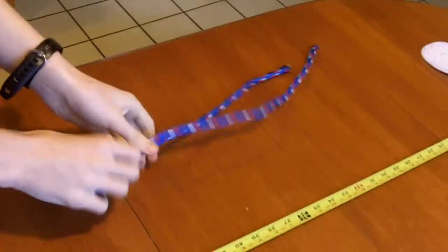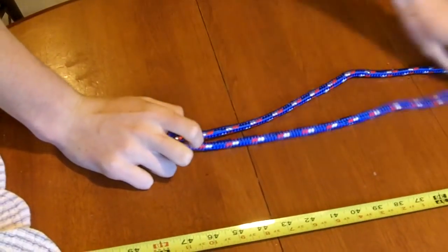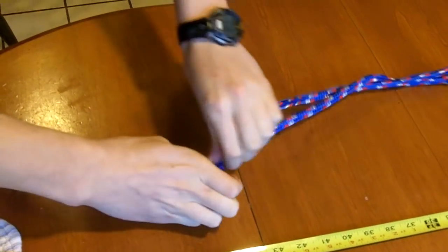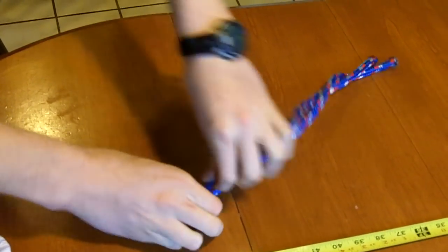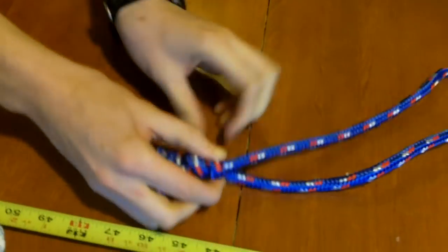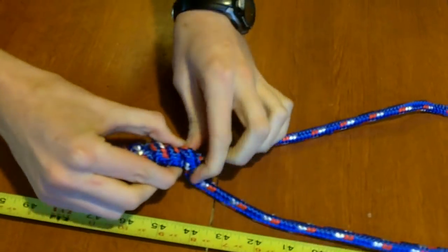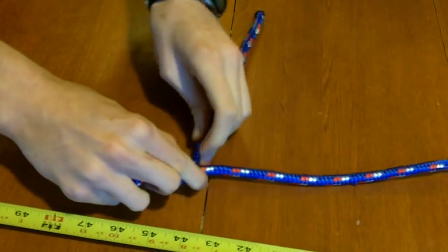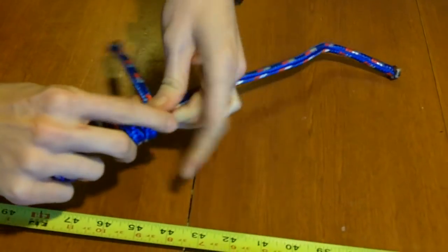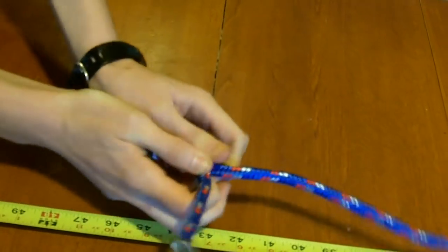Here's what you're gonna do: take the longer of the two strands and wrap it around the other strand eight times. One, two — wrap it really tightly — three, four, five, six, seven, and eight. Nice and tight, tighten that down.